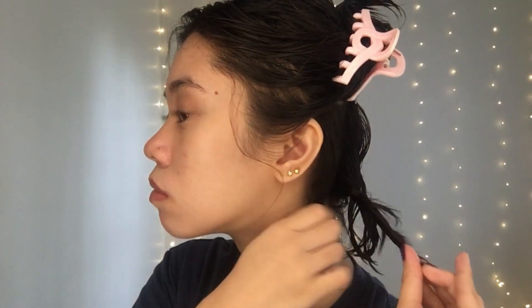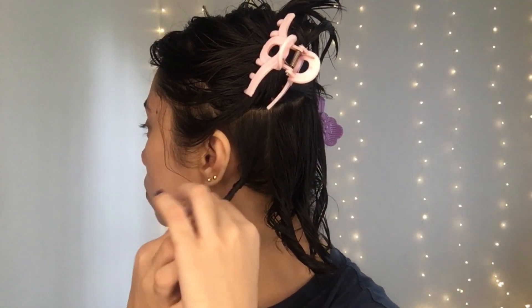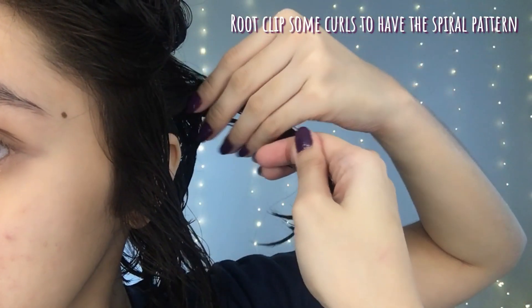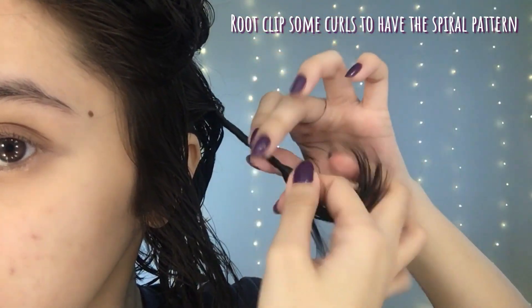Take note, possible lang ito sa mga may natural, wavy, or curly hair. If you have straight hair, it is impossible to create the spiral or S-pattern kahit araw-araw ka mag-curl training. Unless you use heat, but still, it is not permanent. Now, papatuyin na lang yung buhok ko. I don't have a hair dryer with a cool setting, kaya air dry lang yung ginagawa ko every wash day. Mga 2 to 3 hours lang naman ito. I'll do other stuff muna, then I'll be back.